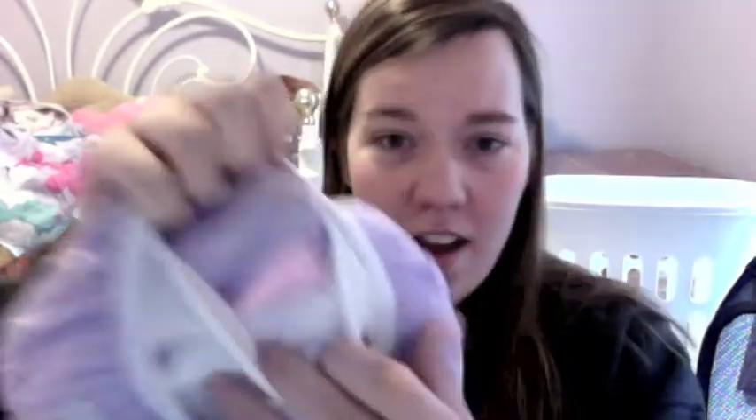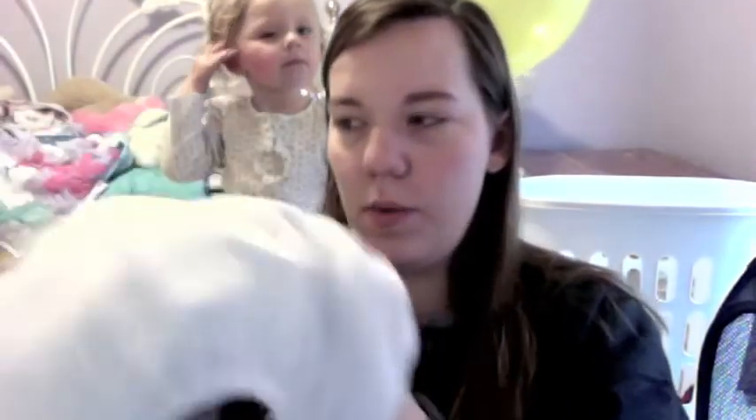They're just like a cloth diaper — they've got the PUL waterproof layer on the inside and a normal pocket. What you do to insert the insert is turn the trainer inside out, go to the end where the pocket is, and just pull out the insert or put it back in. They wash exactly the same as cloth diapers — you need to use cloth diaper safe detergent, the whole nine yards.